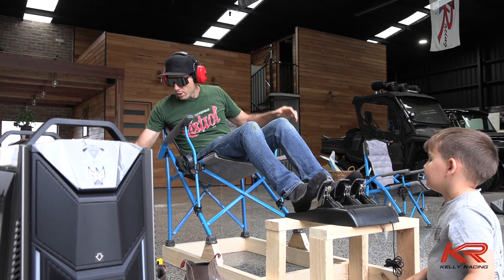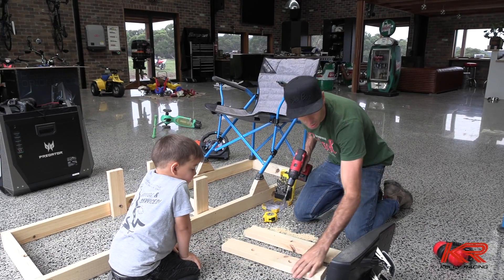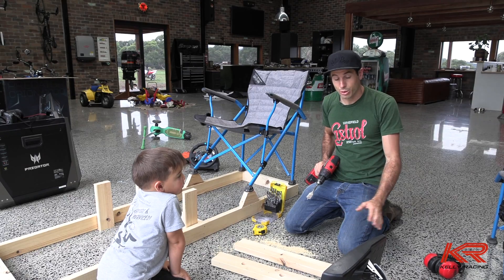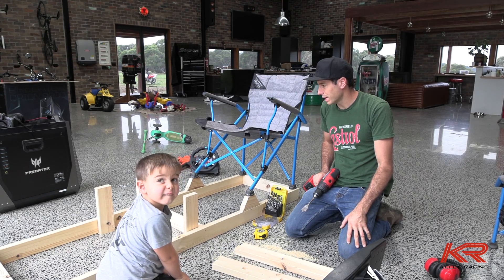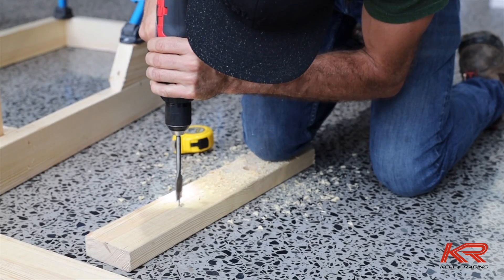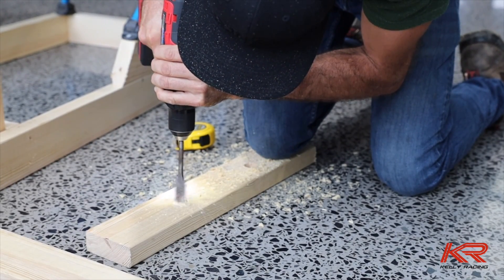Alright, first we'll just make those pedals stay there. One thing we need to do is make sure that when we push the brake really hard and put a fair bit of force through the brake, the pedal box doesn't move. So I'm going a bit over the top here, trying to screw it in from underneath so we can jump on the brakes.